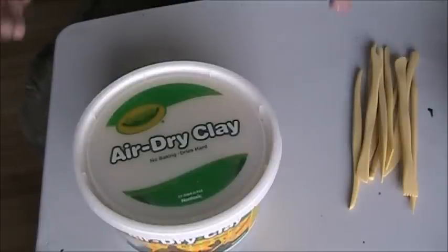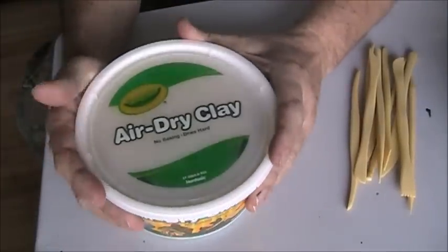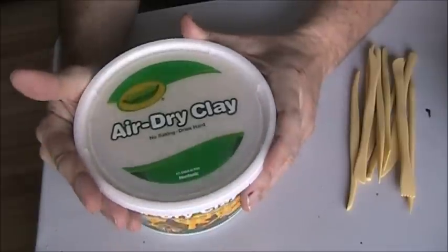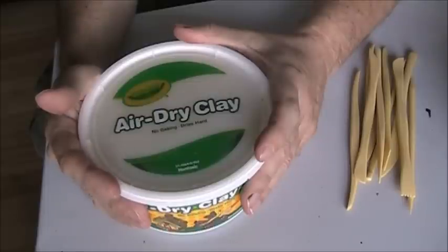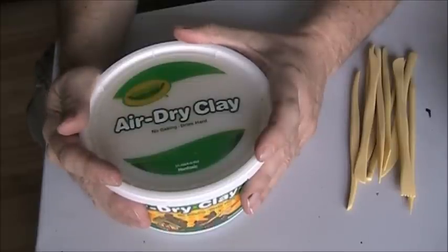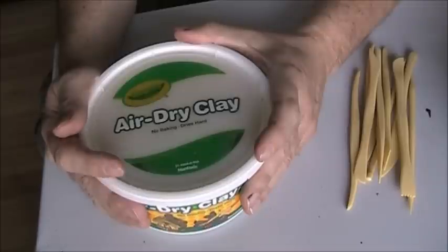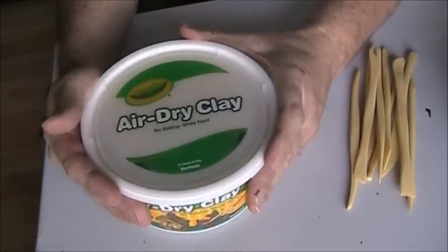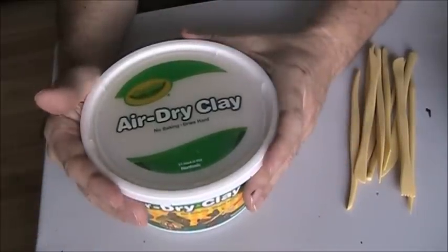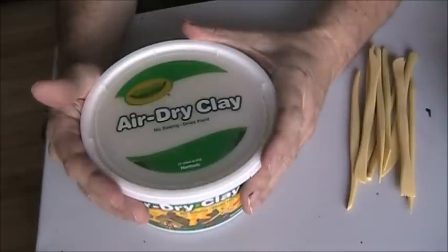I've got another sculpting project for you. That's why I have my air dry clay out. You can use any kind of clay - there's oven baked clay called Sculpey which works really well, and you can also get Super Sculpey which is stronger but a little more expensive. If your creations aren't going to be put up to any kind of stress or they're not something thin, you can get away with Sculpey. But I like air dry clay because it just dries overnight - no baking - and it works just as well.